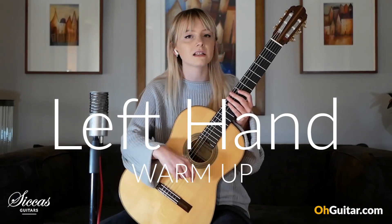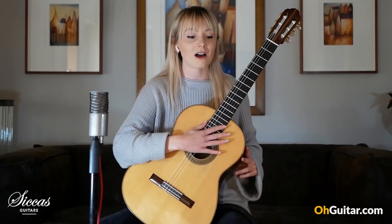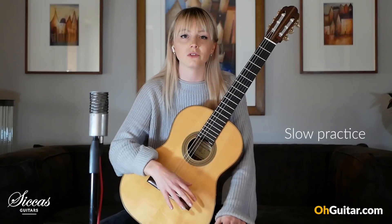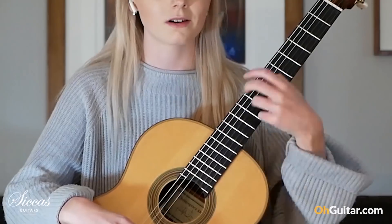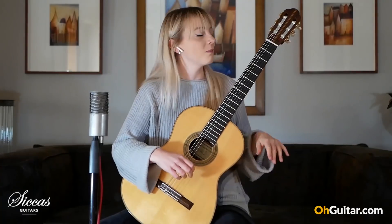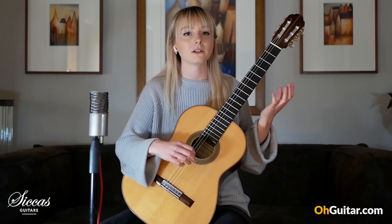For the left hand, I tend to just do scales — mostly three octave scales. Practicing those really slowly really helps. I don't tend to start by just playing all three octaves straight away. So I might start by doing a slow three octave dotted rhythm.